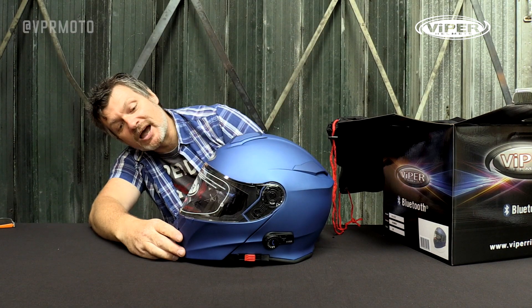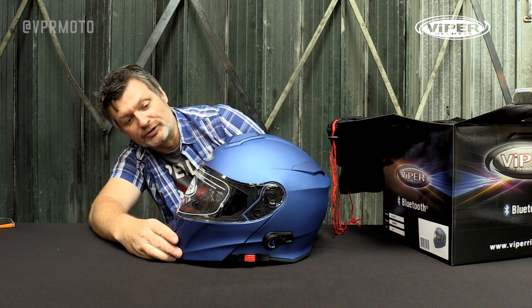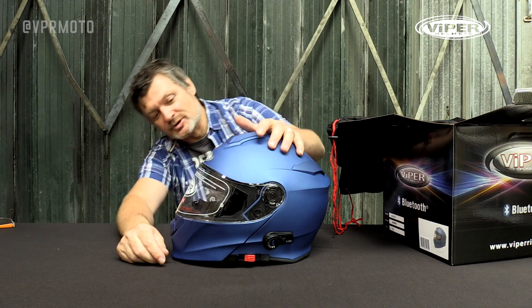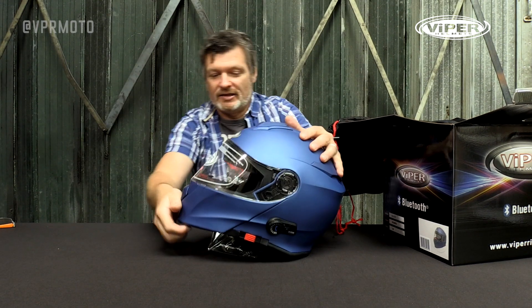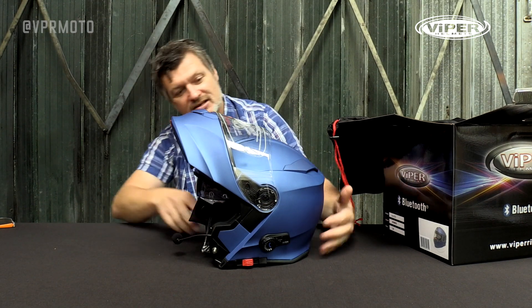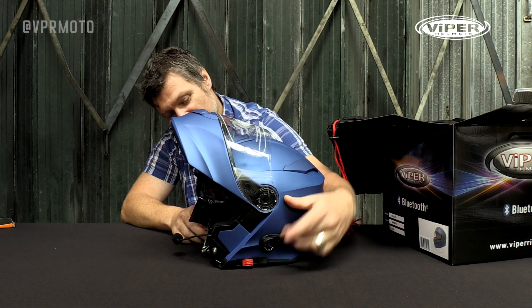Absolutely stunning — it's the Viper RSV171BL Plus 3.0 system, Viper's latest addition to its Bluetooth helmet range. This is a flip front helmet, as you can see, and it has a boom mic and a multi-function button on the side.